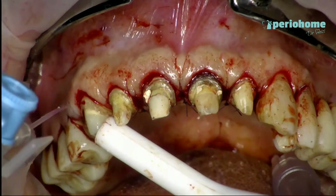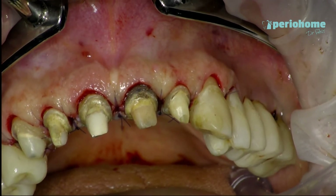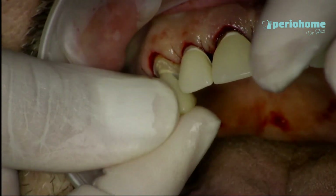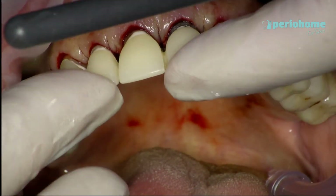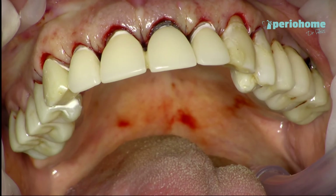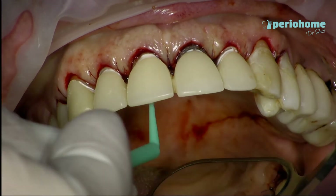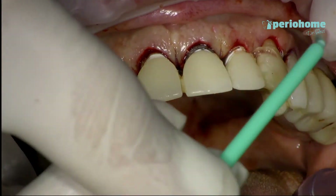After that I am making sure to wash everything with saline solution. I'm showing you the scalloping and how nicely the gingiva looks. I'm bringing back the temporary crowns, cementing them with Duralone, and making sure that the Duralone will not touch the tissue. I'm cleaning all the cement remnants, and after that I am rubbing hyaluronic acid on the area of the surgery for better and faster healing. Here you can see the results.